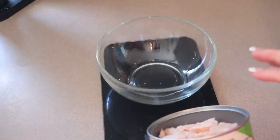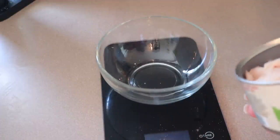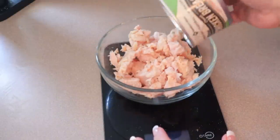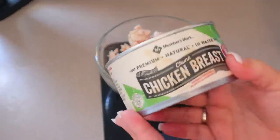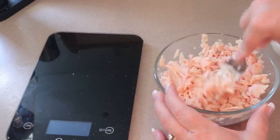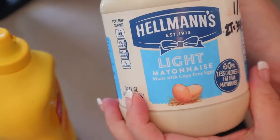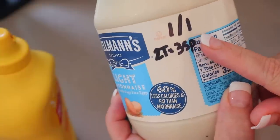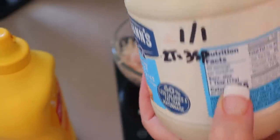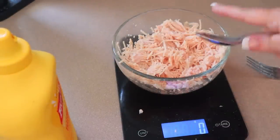Now I'm just throwing together some chicken salad, and then I'm going to do a tuna salad for my husband. For his, I just use canned tuna and mayonnaise — I won't be showing that because I don't measure anything out on his. For mine, I'm using this canned chicken — if you prefer regular chicken breast, you can use that. I'm using Hellman's light mayonnaise for this. It's one point for one tablespoon and three points for two tablespoons, and one tablespoon is 15 grams. This is going to make enough for three servings for me.